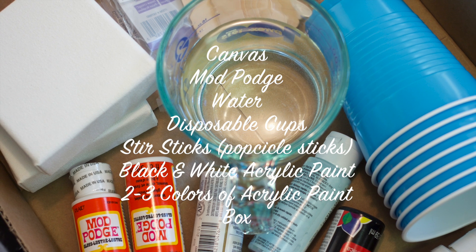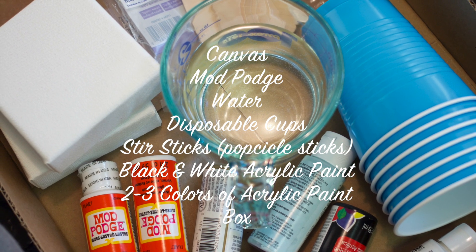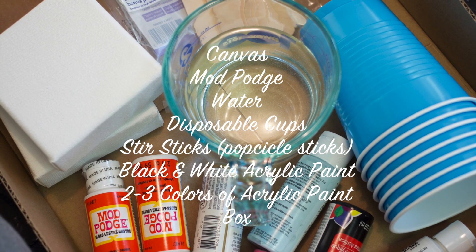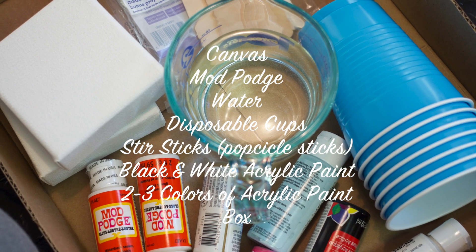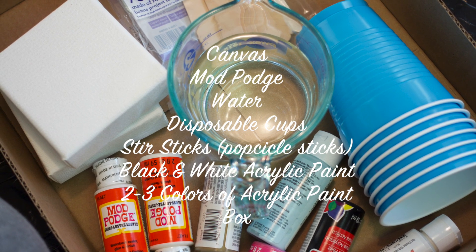For this DIY, you'll need canvases in any size that you want, Mod Podge, water, disposable cups, stir sticks, black and white acrylic paint, two to three other colors of acrylic paint, and a box to use for catching the overflow of paint.